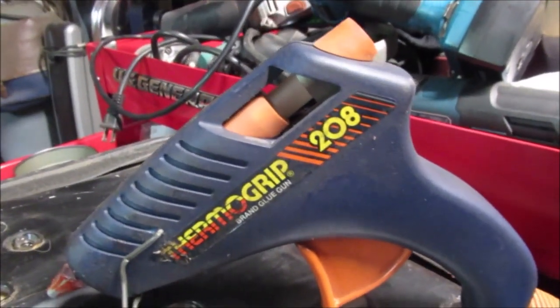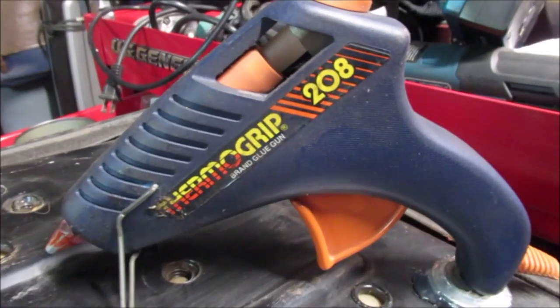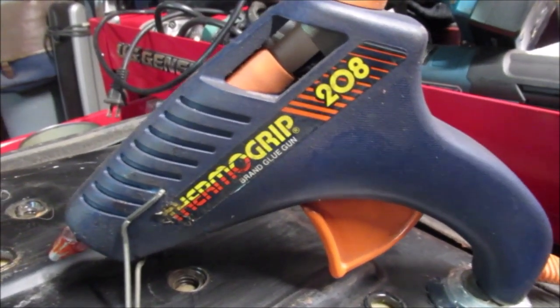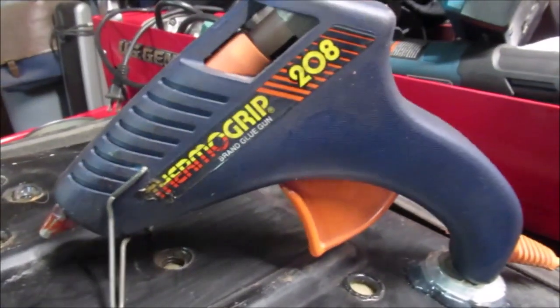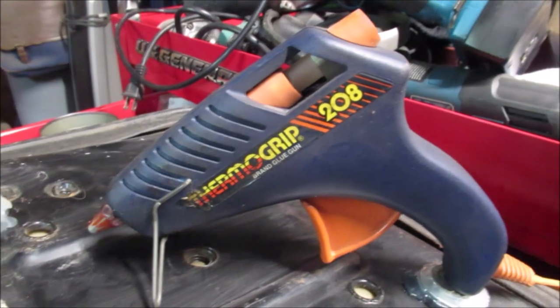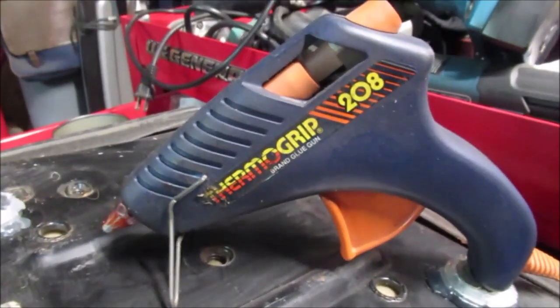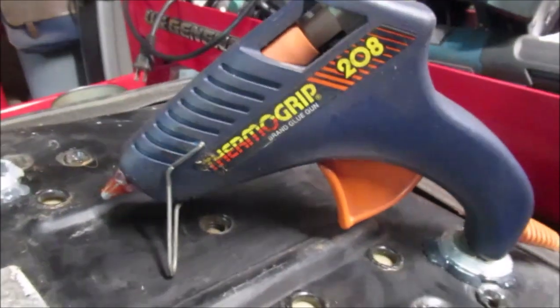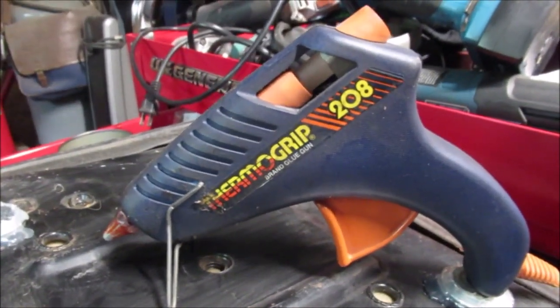I remember this glue gun — years ago I made a video, I found it in the garbage, lost it, then found it again. It's high temperature and I've got those acrylic rubbery glue sticks in it. I did a review on that glue — it's good stuff. It sticks to metal really well. So if you watched this far, thanks for watching — little extra bonus clip.